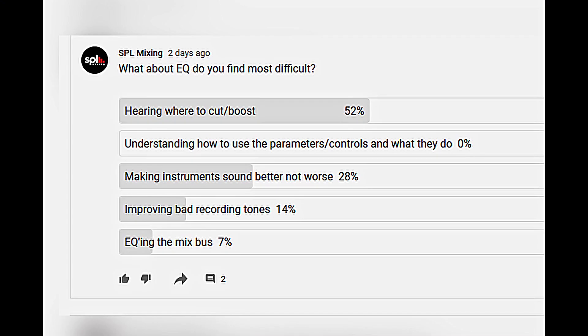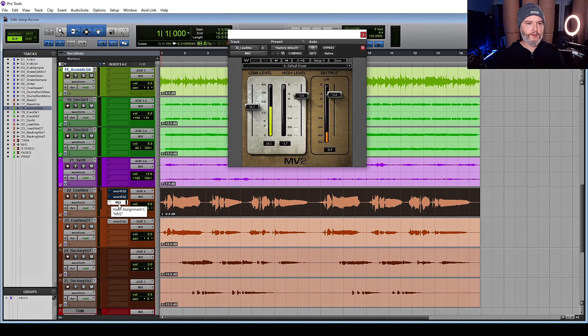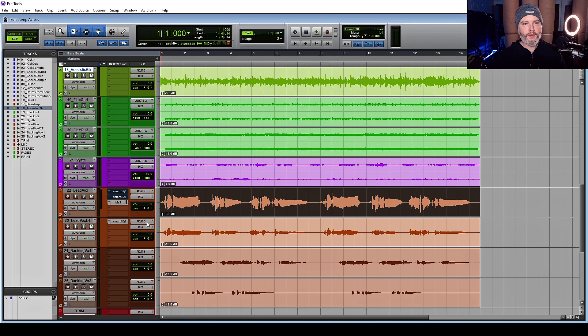We'll also have time to address making instruments sound better, not worse — the second most voted part of that question. So let's get into it. I've got a song, just a snippet called Jump Across. The vocals have some compression on them. Let's have a listen and see if we can figure out a starting point.